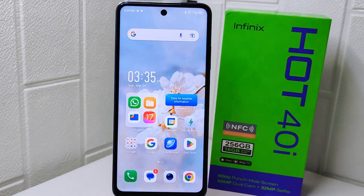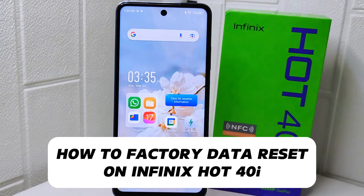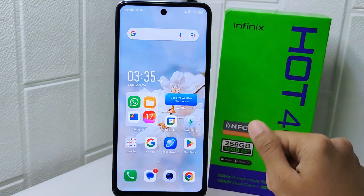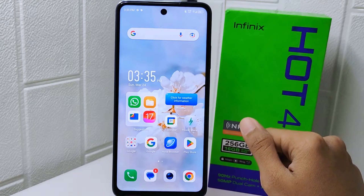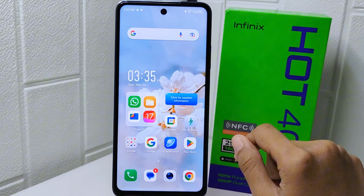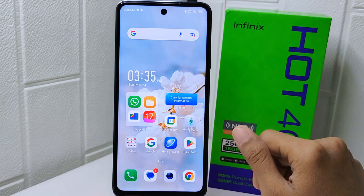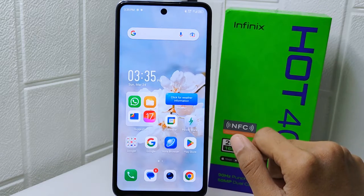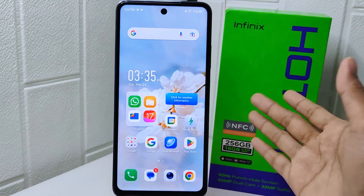Hello everyone, here I want to provide a tutorial on how to factory data reset on the Infinix Hot 40i device. Knowing how to perform a factory reset on your Android device can be important for several reasons — it allows you to completely erase all data and settings on the device, restoring it to its original factory state.